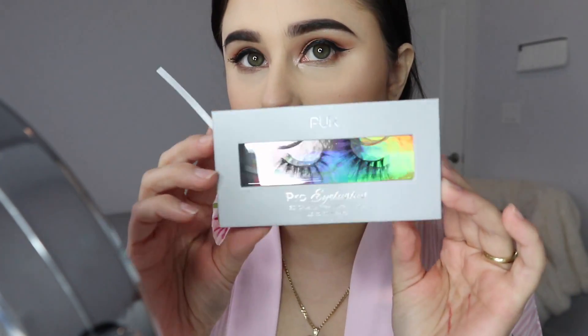Then I'm going to be using the Pearl Cosmetics Diva Lashes, which are like my favorite. If you know me in real life, you should know this.